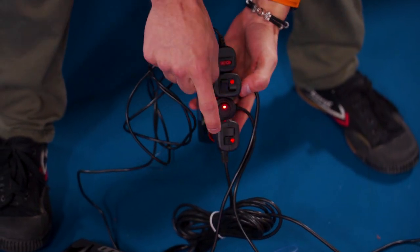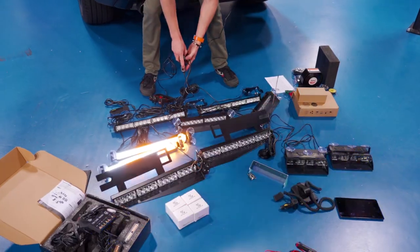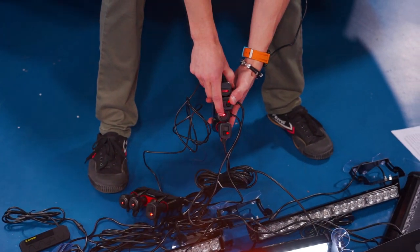Some of these lights from X-Spright or similar companies come with this style controller — you have the power light and then a switcher that changes the pattern of whatever light it's controlling. Then there are also these, which are just an on-and-off toggle. Those are the easiest to deal with.